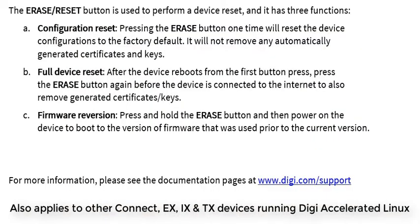The Erase or Reset button is used to perform a device reset and has three functions. A configuration reset is performed by simply tapping the button once. The device will reset its configuration back to factory defaults and then reboot.